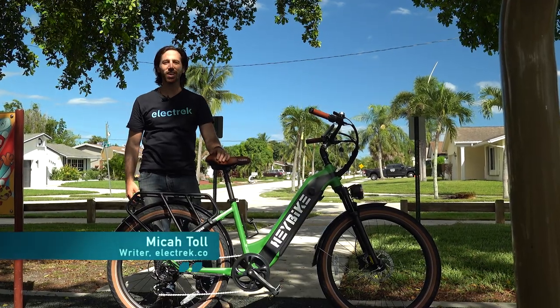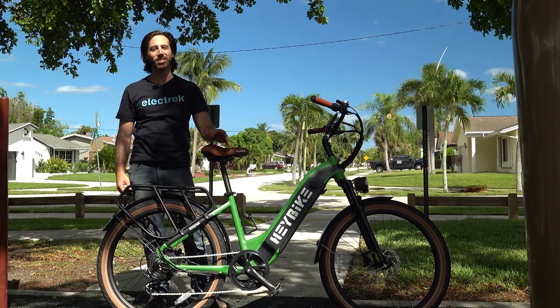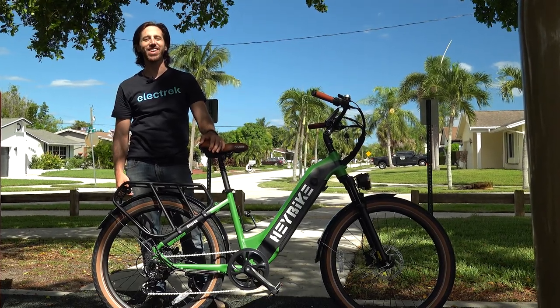Hey everyone, Micah here with Electrek, and today we're reviewing the Haybike City Run, a new electric bike designed for urban commuting. Let's check it out!